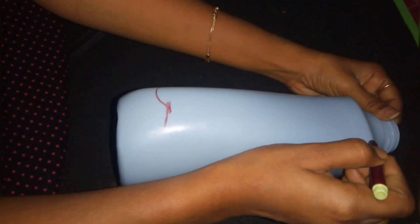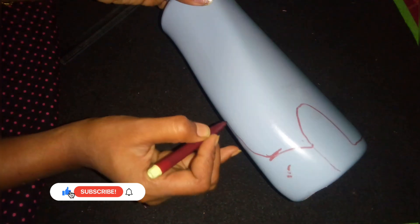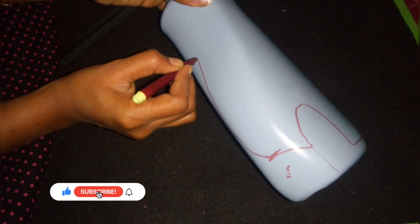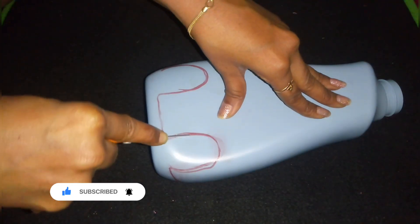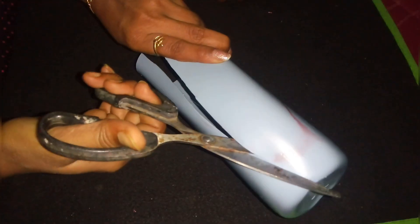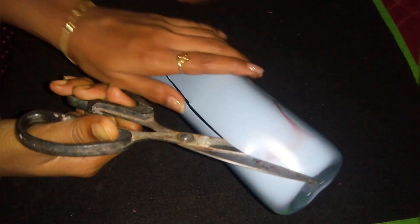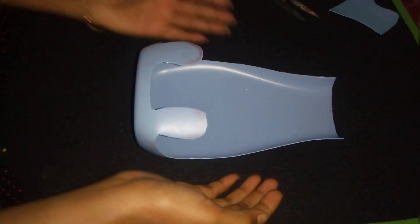I have made the zipper. If you remember the pullback of our channel, subscribe to the channel, click the bell icon and you will see the notification. Now the outline will be carefully cut off. Let's cut with the scissors very carefully. Cut it out. This is our base.